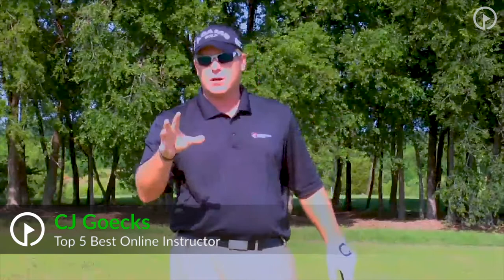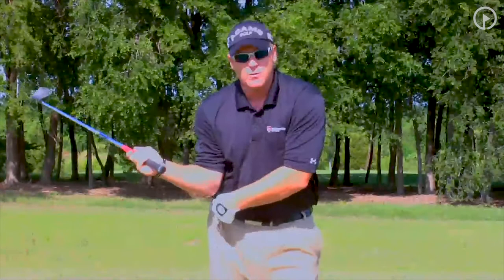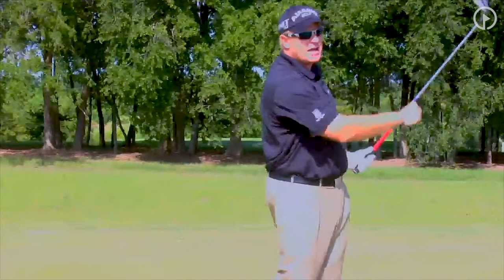Let's talk about extension. I could literally do a video for an hour just talking about extension, but let's focus on extension through the shot. If you've followed the point so far where the elbow is pointed at the right hip as the club comes down, we've got to get our arms extended and chasing down the line.